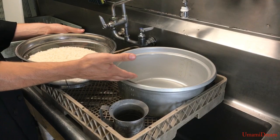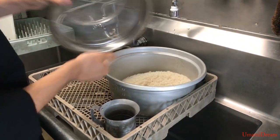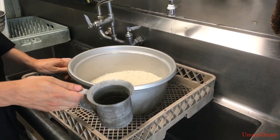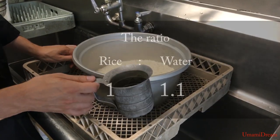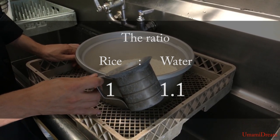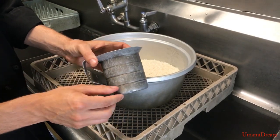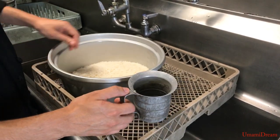We're going to go ahead and add it back to our rice cooker. It's time to measure the water. Normally rice is a one-to-one ratio of rice to water, but we're going to add a little bit extra. We measured four pints of rice so we're going to do four pints of water plus about a quarter cup extra. So now we'll go ahead and measure our water.